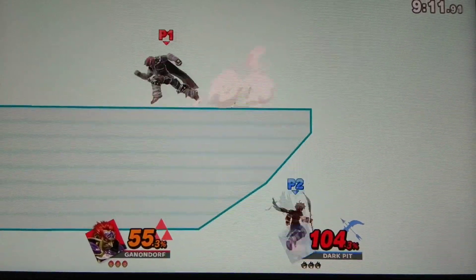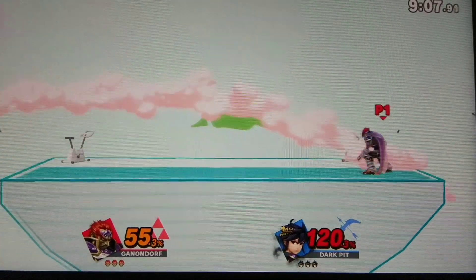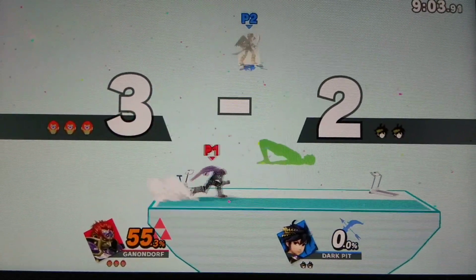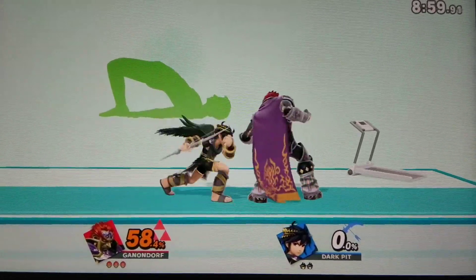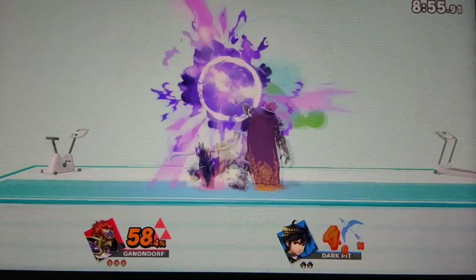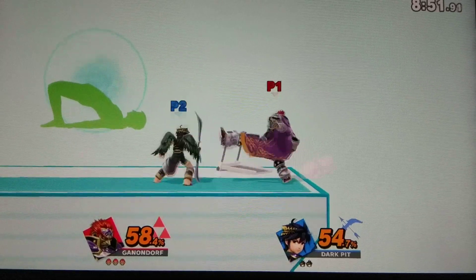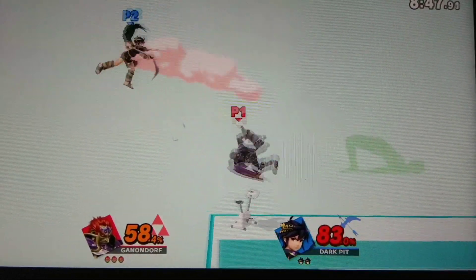Watch the flow of my movements as I demonstrate. Hold this pose for 30 to 40 seconds. Now return to your original position.